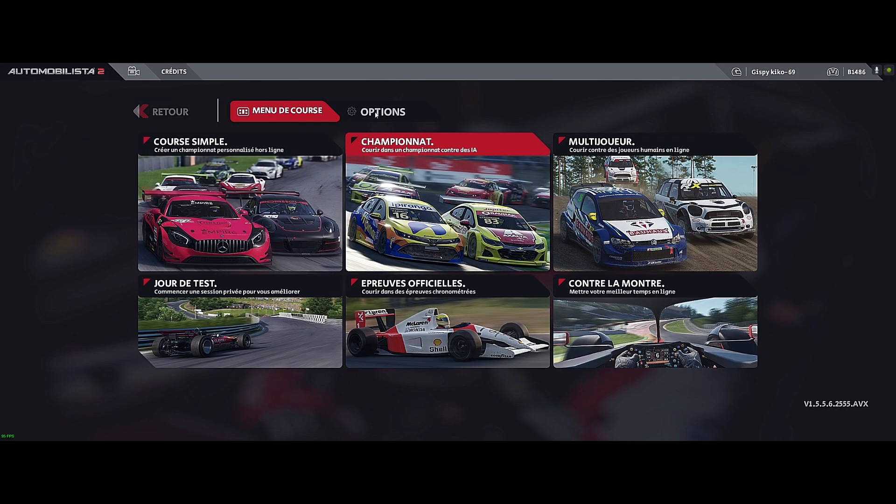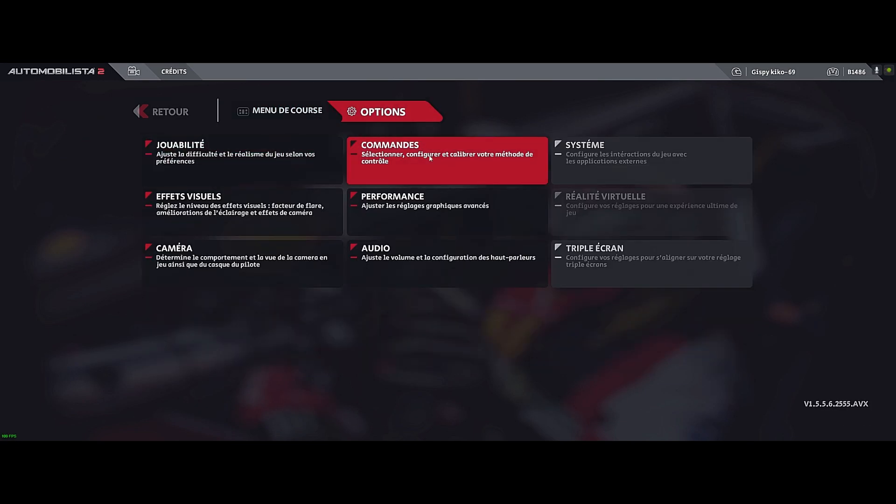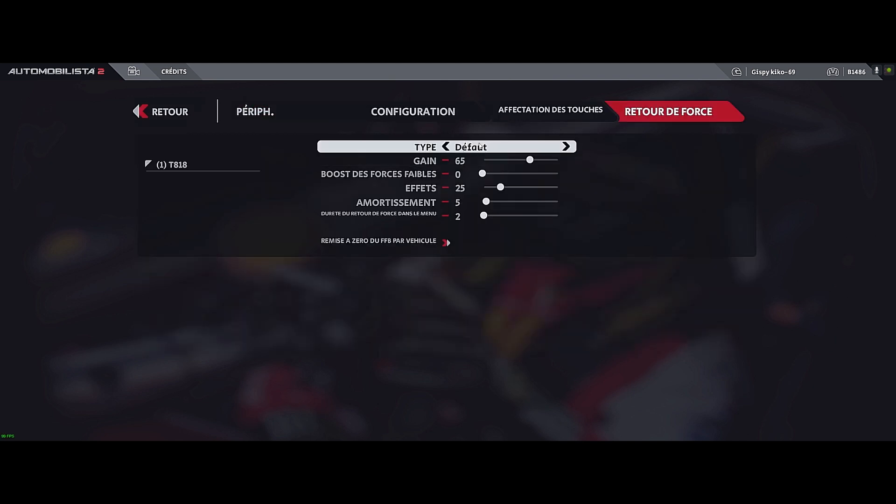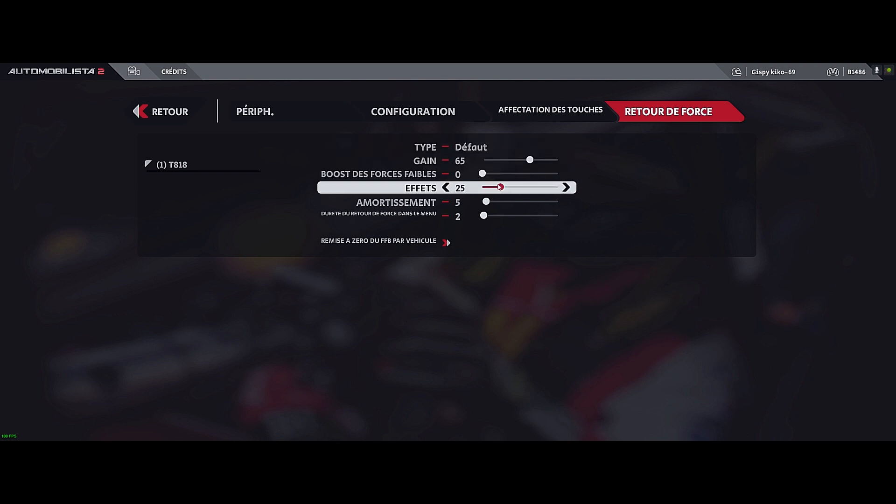In the game, my force feedback settings — return force — are, by default: 65, 0, 25, 5, 2.